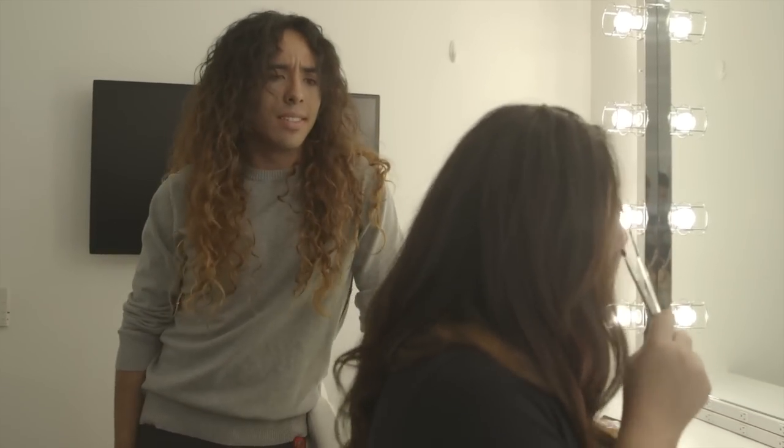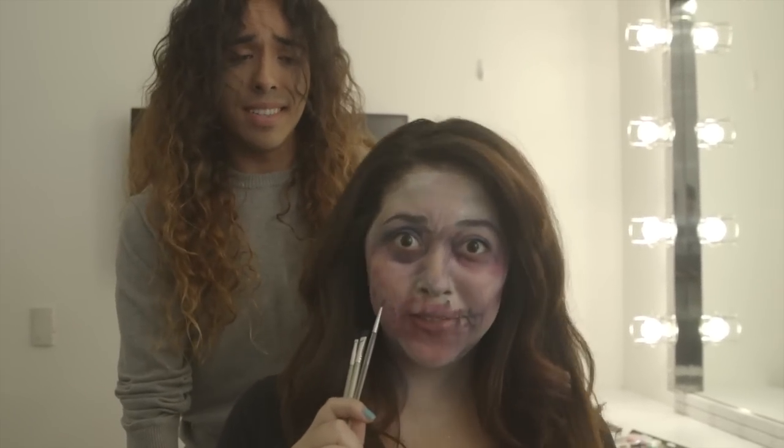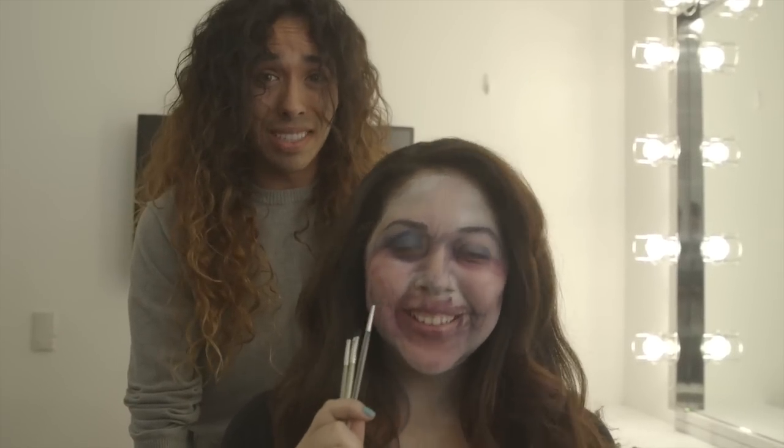Hey, Maya. What are you doing? Just painting my face for Day of the Dead. Maybe I can help you out a little bit. My mom is the Crafty Chica. I think I know what I'm doing. Well, maybe you just need a few pointers. Okay, maybe I do.